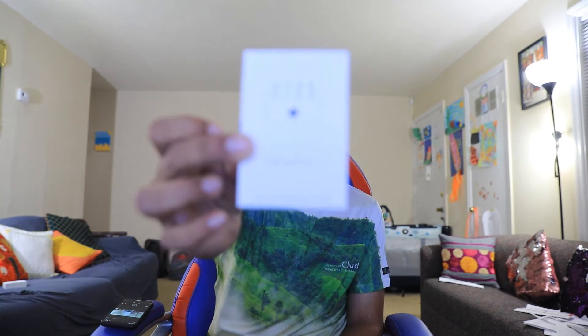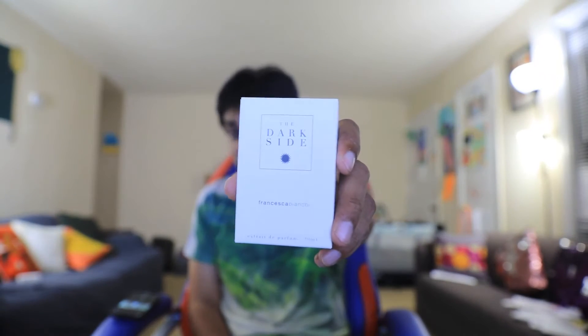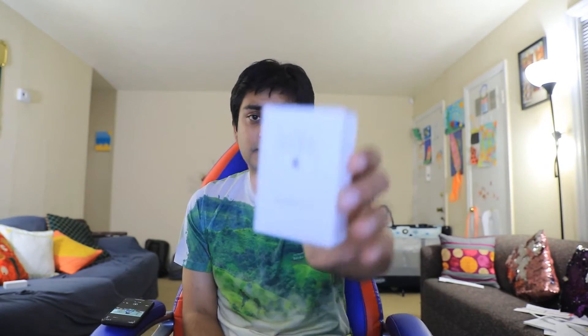Good morning everyone, Shufu here from Fragrance Beauty. Today I'm going to talk about another perfume — this time it's The Dark Side from the house of Francesca Bianchi. She is the perfumer and owner of this house, and this is a creation from 2016.